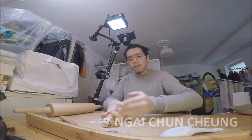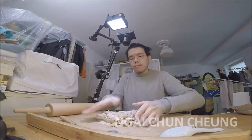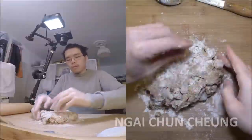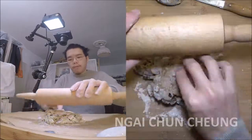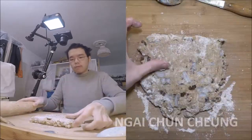I spread flour on the table to make the surface less sticky for the dough. I take the dough out of the bowl onto the wood surface. I fold the dough several times to get the ingredients evenly distributed.